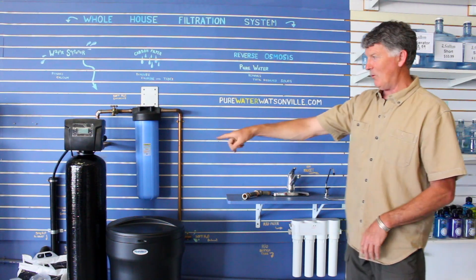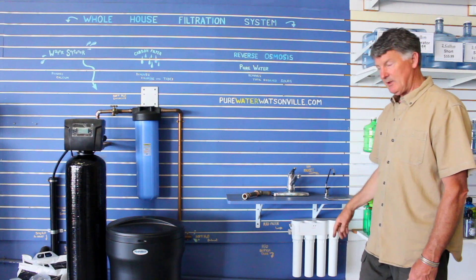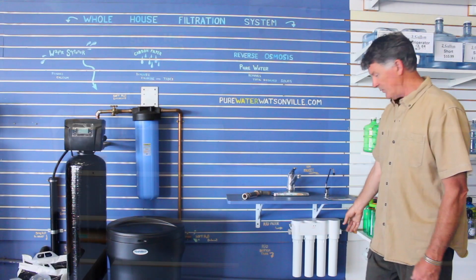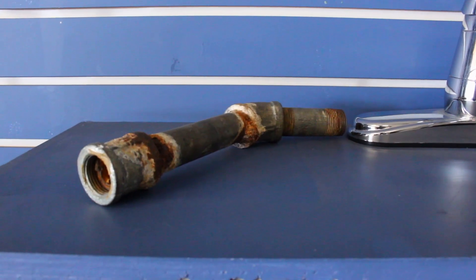It comes in three parts: a water softener, carbon filter, and reverse osmosis. The water softener removes the calcium from the water, the carbon filter removes chlorine, and the reverse osmosis is designed to remove 100% of the other minerals and contaminants in the water.